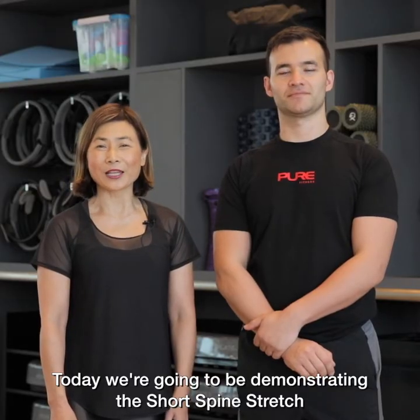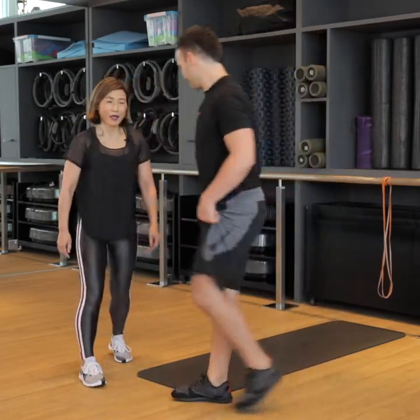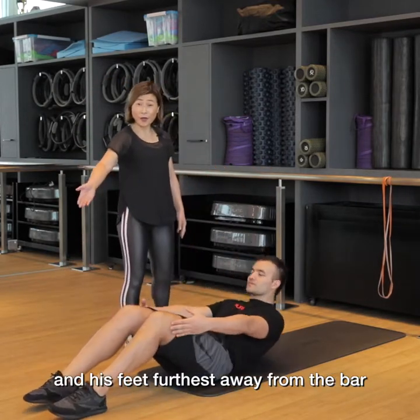Today we're going to be demonstrating the short spine stretch. I'm going to ask Gaston to lie on his back with the crown of his head closest to the bar and his feet furthest away from the bar.